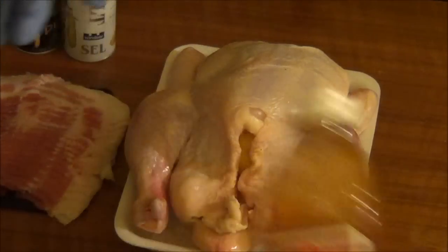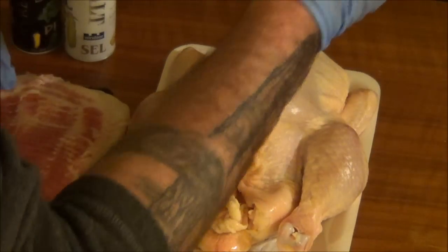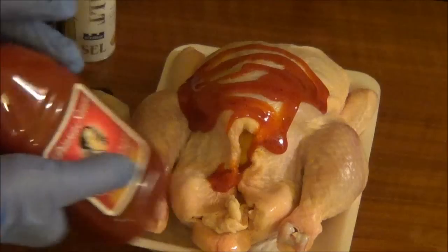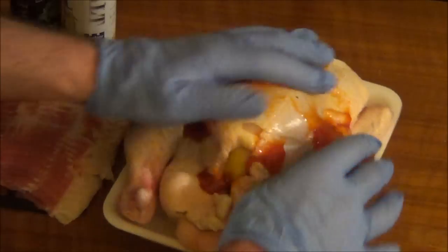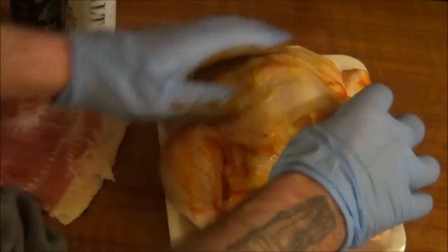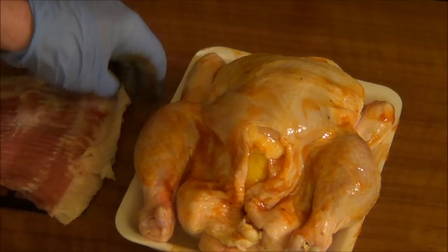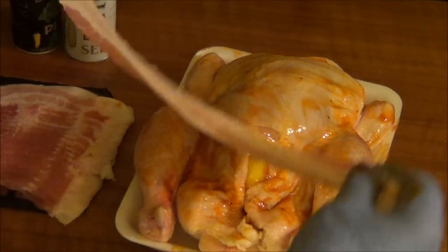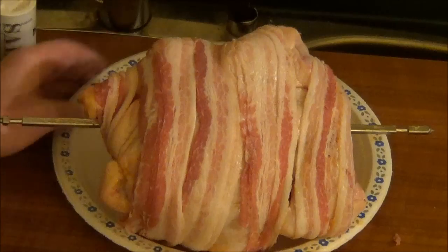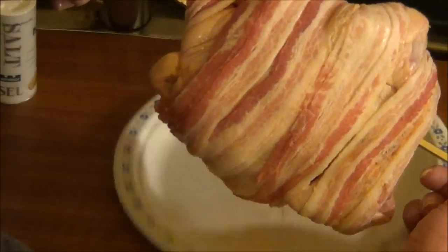It's in — we're gonna give it a little rub with this sauce. Now it's going to be wrap time. There it is, all wrapped. Okay, let's throw it in the oven.